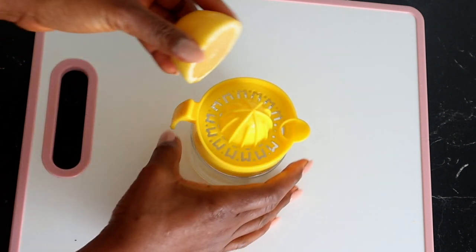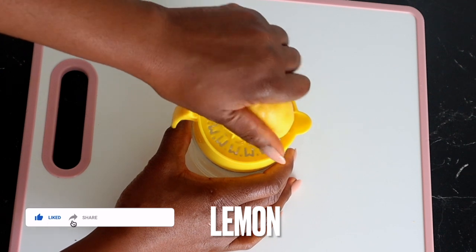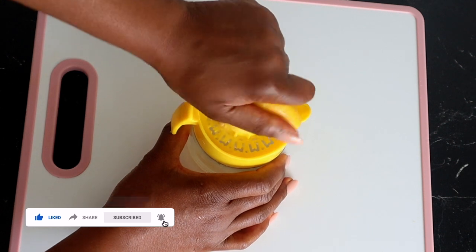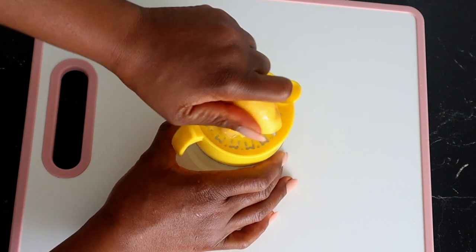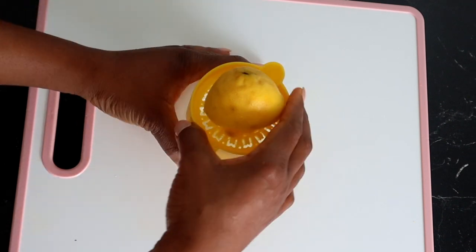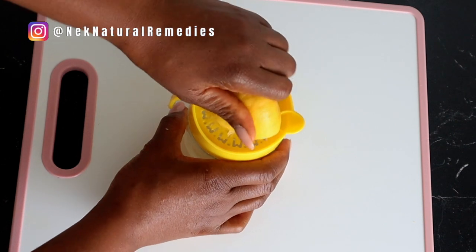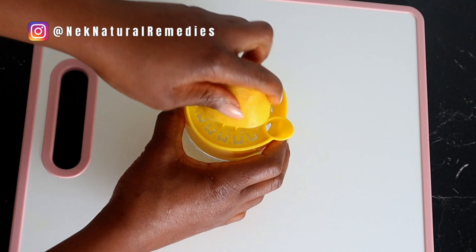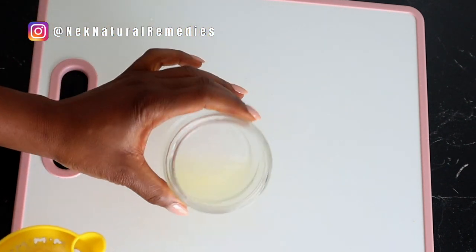After the flaxseed, the next thing we have here is lemon. For the lemon, I'm using half of a lemon's juice. Lemon has bleaching qualities that reduce dark spots and pigmentation. It also reduces the signs of premature aging. Because of its antifungal properties, it helps to fight against acne. Lemon contains acid that has the ability to naturally lighten the skin, including age spots and acne scars.